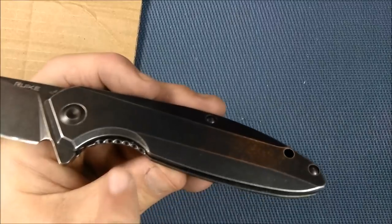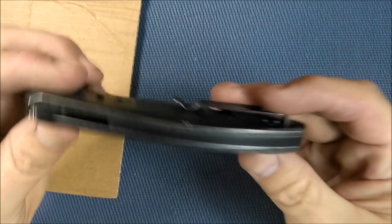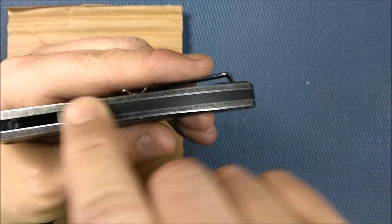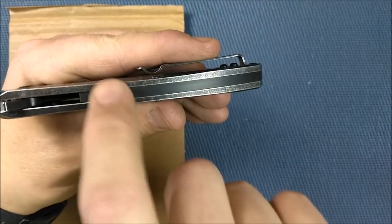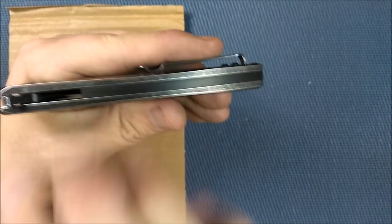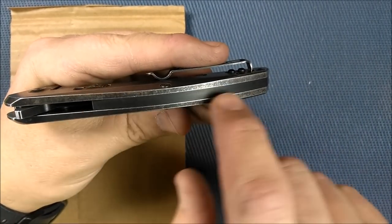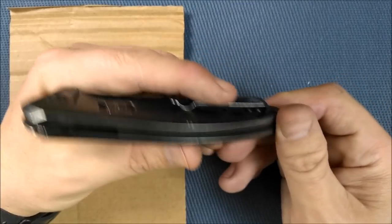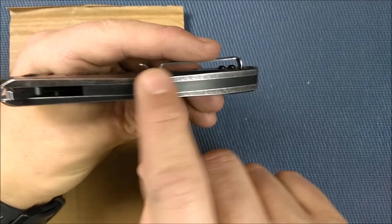There's no jimping anywhere except on the release arm on the frame lock. Everything else is nice and smooth. There's a nice big backspacer, and I'm surprised it fits as well as it does — they made it to fit very, very well. When you do a good design and mass produce something with high tolerances, you can do that no problem. I believe that's G10 in there, and it just fits very, very well.